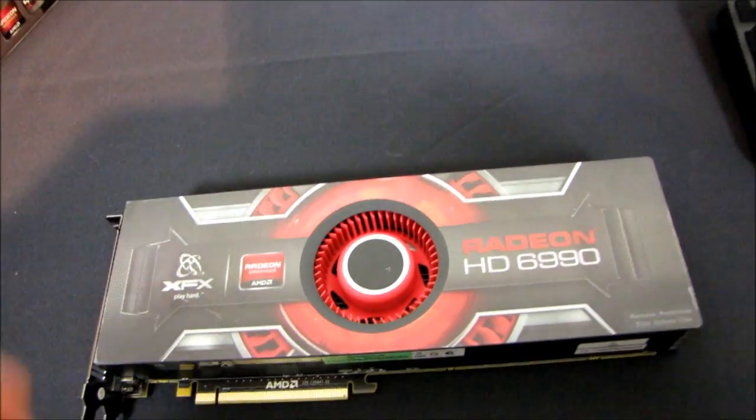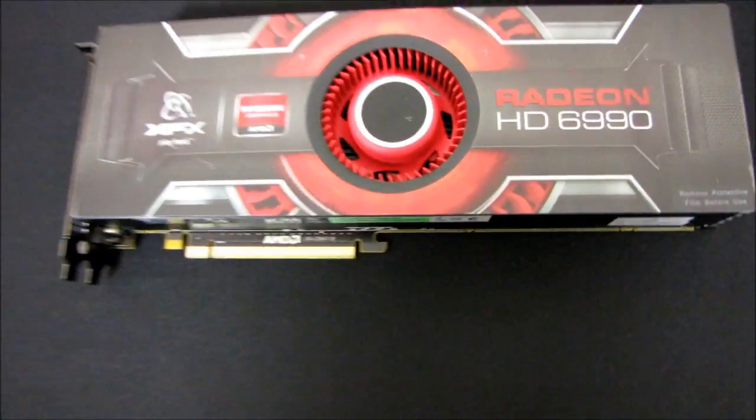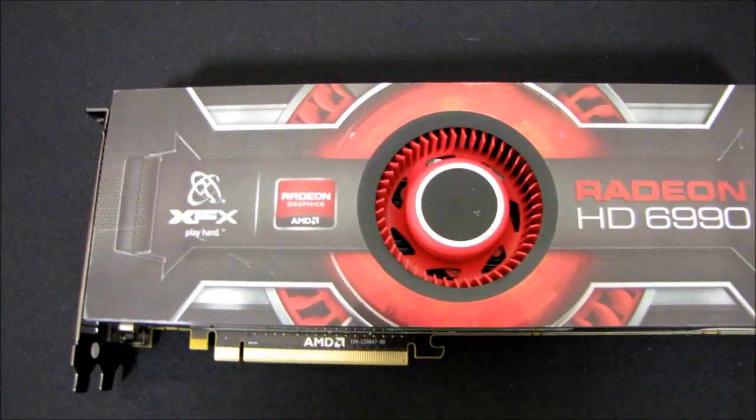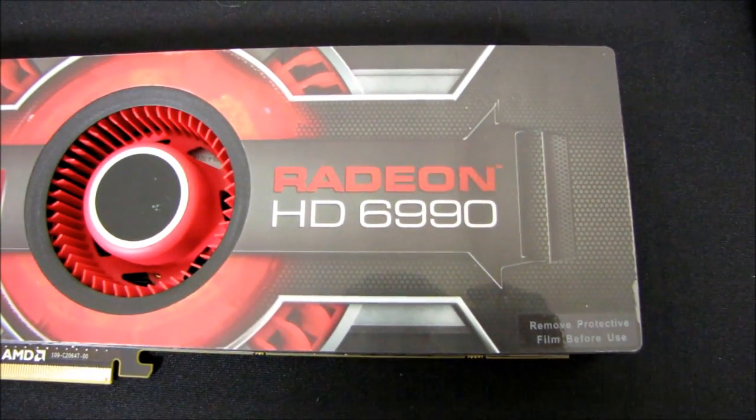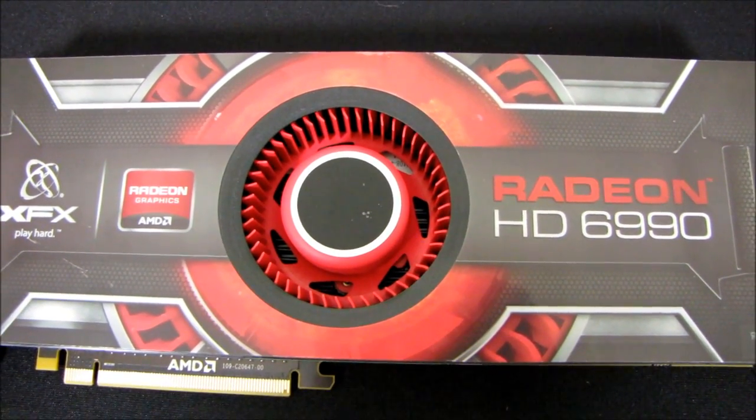Thank you for checking out my unboxing. Don't forget to subscribe to Linus Tech Tips as well as my NCIX.com channel where I'll be filling you in with more details about this card as I have them.